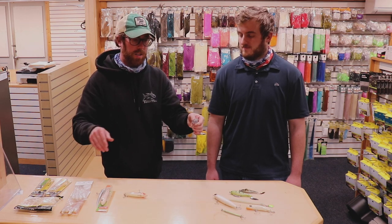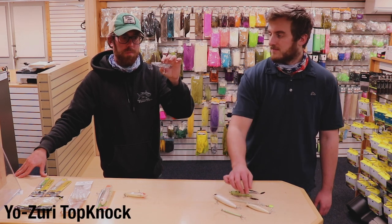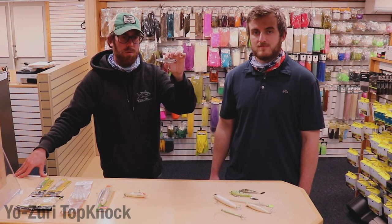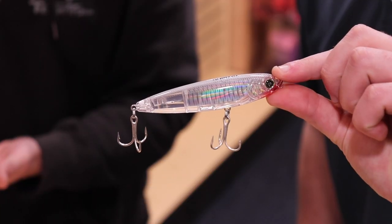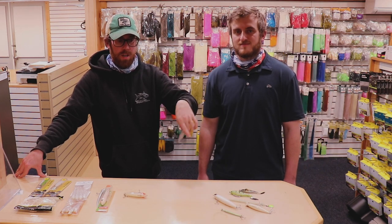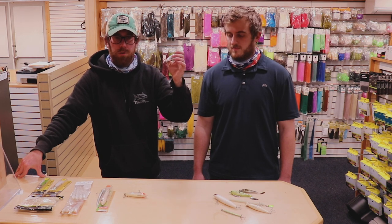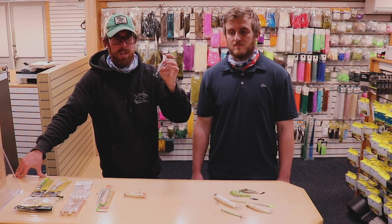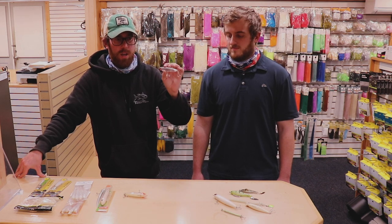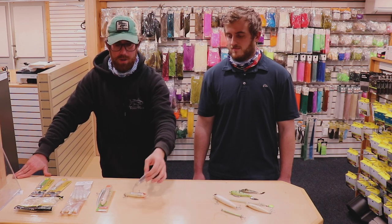Coming to Yo-Zuri — we had the Mag Darter, which is beautiful. These are the Top Knock — a little silver with a rattle in there, high quality hooks and split rings. This is the white color, and they're making it in a bunch of colors. White and bone are really good universally. The Mag Darter has a rear-weighted system so it casts really far for its size and weight — same thing with the Top Knock. I love to use them for freshwater bass as well — they work awesome.